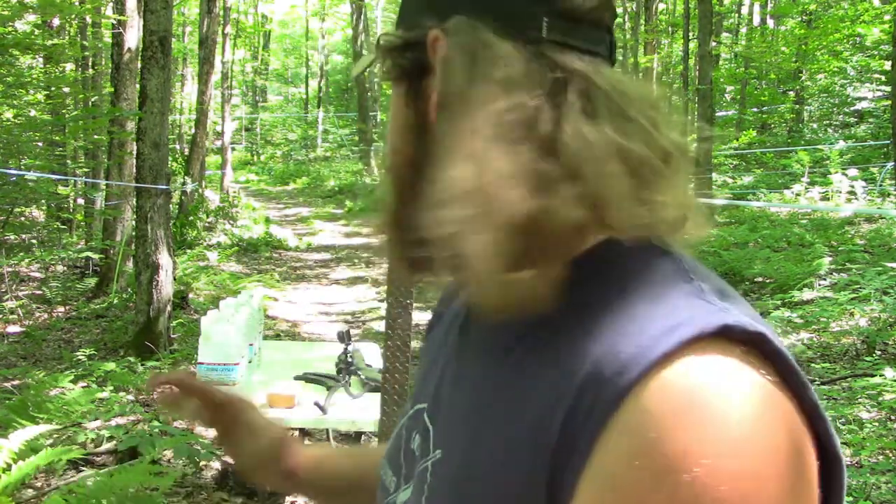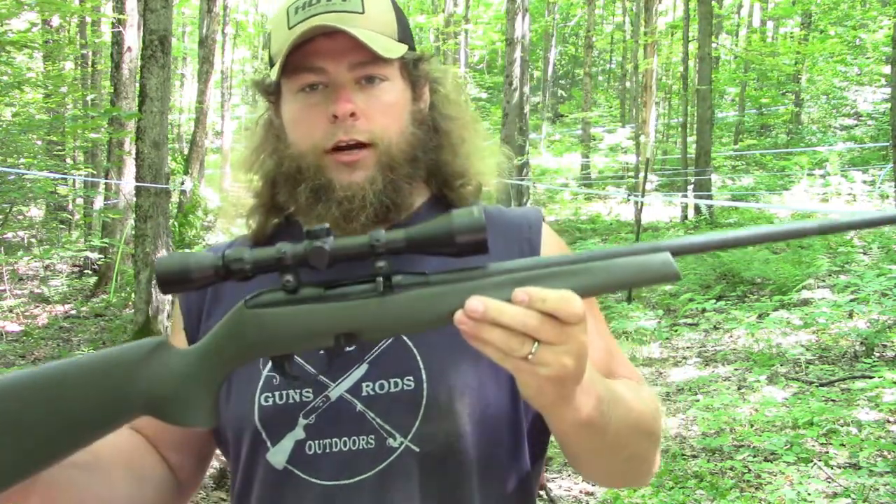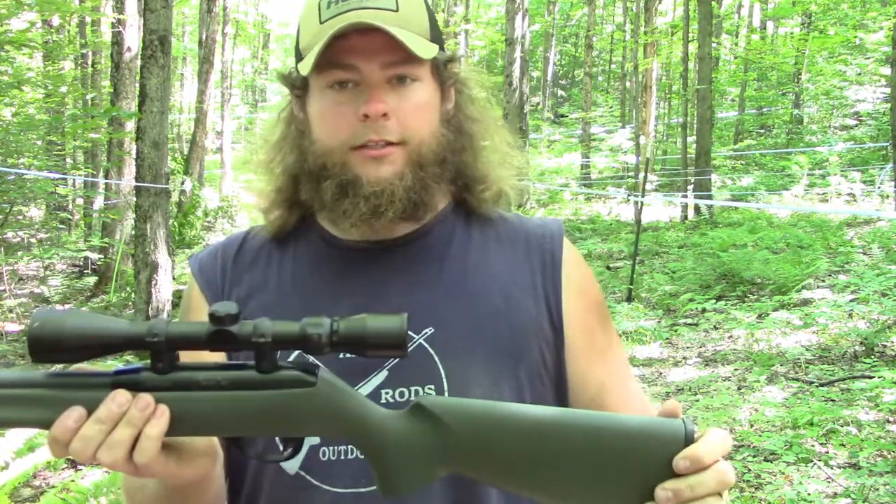This little bullet packs 120 foot-pounds of energy, so we're gonna see what it can do. I have my doubts about it going through all six water jugs — I think maybe three at most. The eighth-inch diamond plate steel, I'd be shocked if it goes through. For the gun of choice today I have my Remington 597 semi-auto 22 — great little gun, very accurate, pretty lightweight.